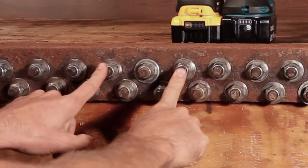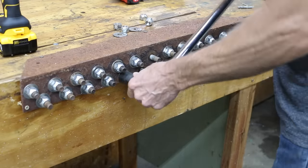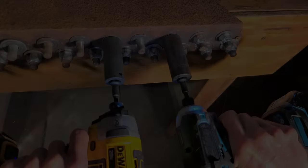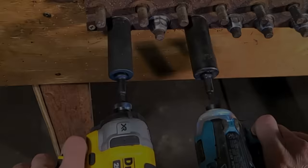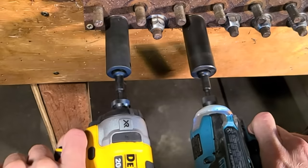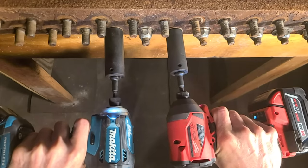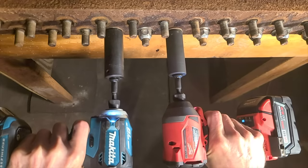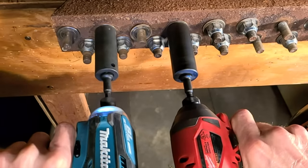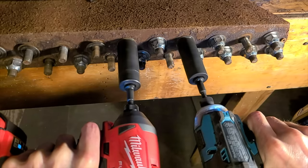Next, we'll see which impact driver breaks loose lug nuts the fastest. All lug nuts were torqued to 110 foot-pounds. The impact driver that reacts the fastest and hits the hardest has the best chance to win. DeWalt versus Makita: the Makita wins all three rounds. Slowing down the footage, the Makita delivered three blows before the DeWalt kicked into action, and it took the Makita seven blows to loosen the lug nut. Then Makita versus Milwaukee: the Makita kicks into action about two blows before the Milwaukee, but Milwaukee just hits a lot harder. Milwaukee wins three times in a row.